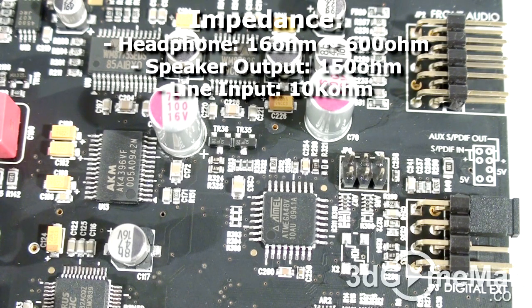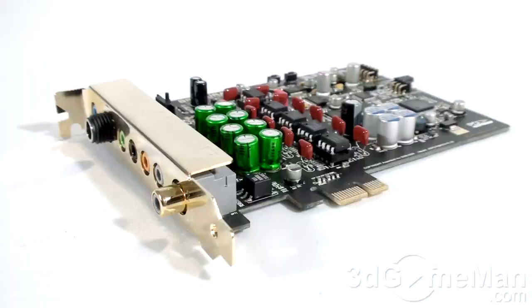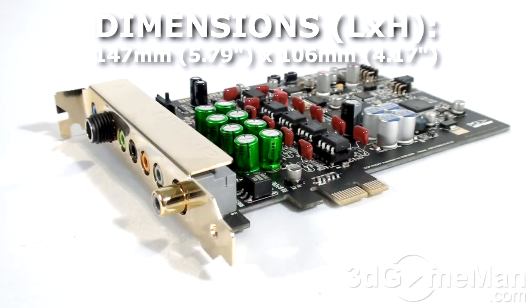Speaker output impedance is 150 ohms and line input impedance is 10,000 ohms. This sound card offers 7.1 channel Dolby Digital and DTS playback. Key technologies include Creative Labs EAX4 Advanced HD sound effects, CMSS 3D, Crystallizer, bass management, a 10-band multi-channel equalizer, and more.